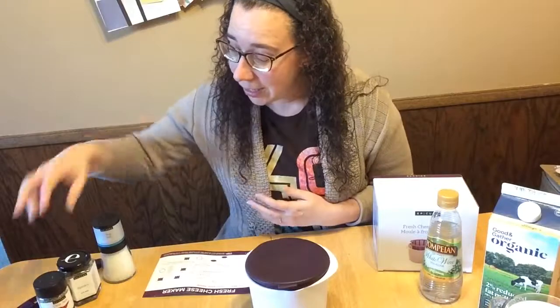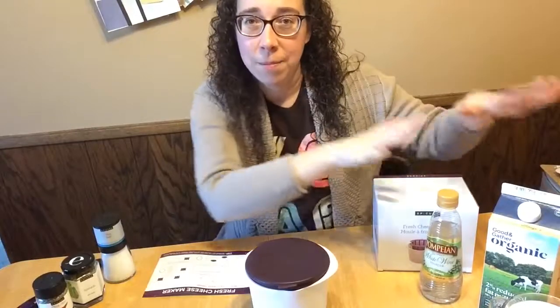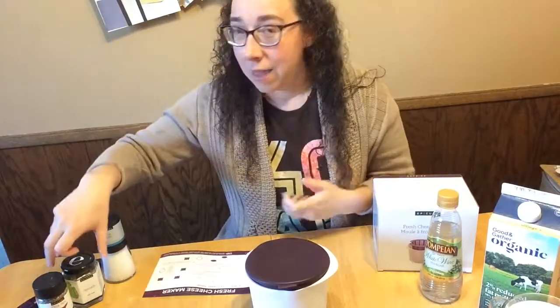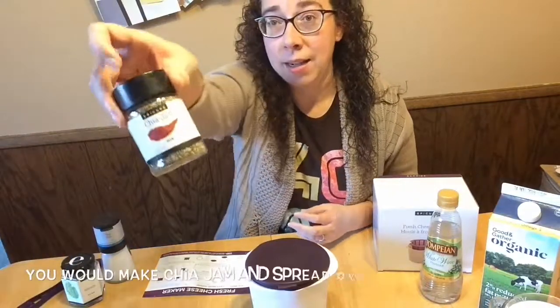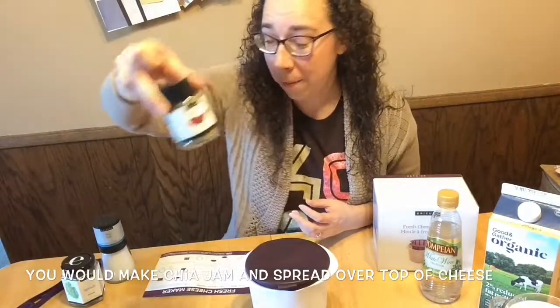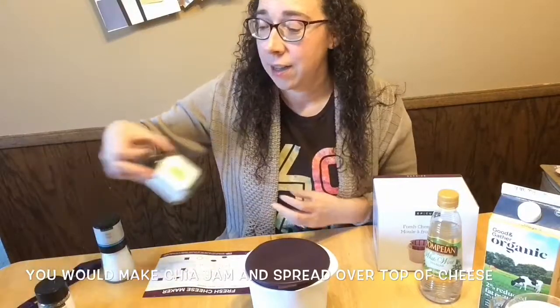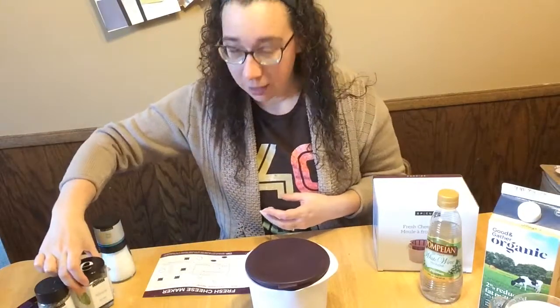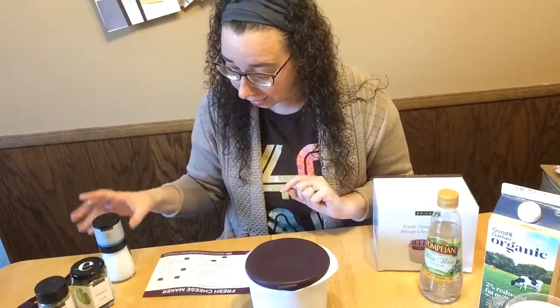The third ingredient is seasoning of your choice — this is like a choose-your-own-adventure. The milk and the acid are going to create a general base, then whatever seasoning you choose will determine if it's a dessert cheese — like pairing with our delicious chia jam — or a savory cheese. Today I'm going to do savory and I'll be using our spinach dip mix.